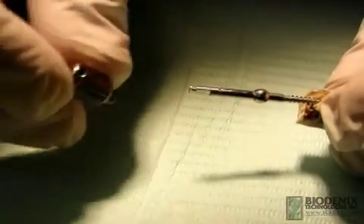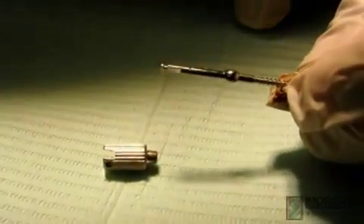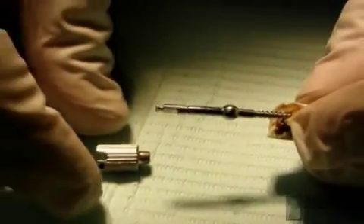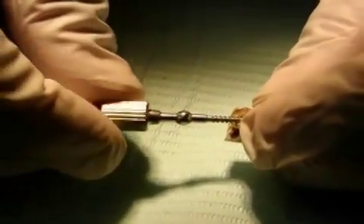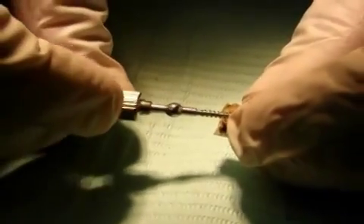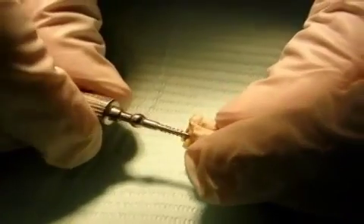To remove the extraction screw from the extracted root, use the finger driver included with the kit. Insert the screw and rotate it until the driver and screw engage, then rotate the driver counter-clockwise until the screw is removed.